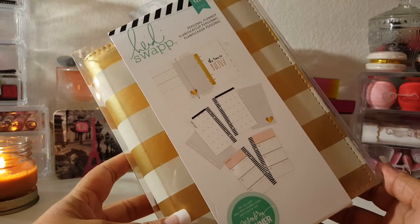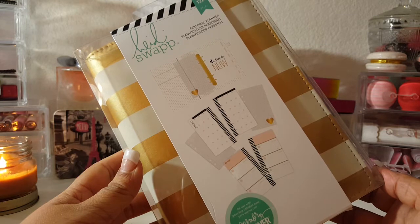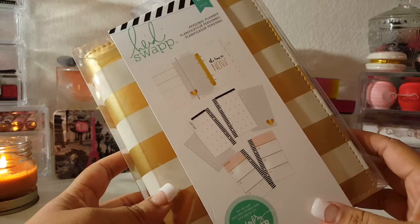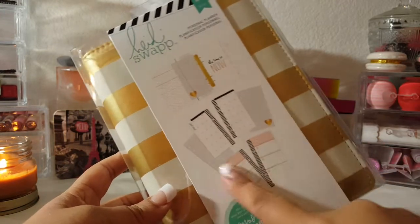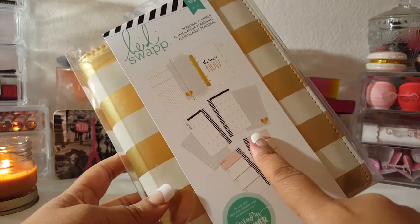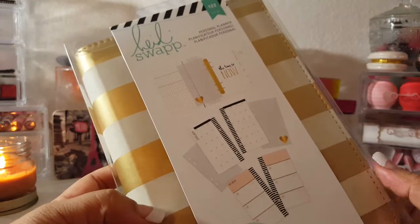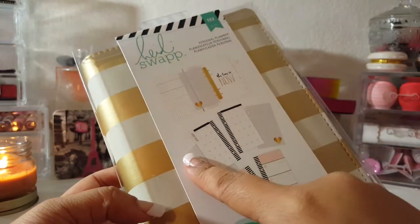Hey guys, hope you're all doing good. Today I have the unboxing of the Heidi Swapp personal planner. I decided to do this unboxing because I had done some research and watched some other unboxings. I found a few in a different language, but when they showed the inside it was different. I only saw one left at the store, grabbed it, and then noticed the inside stuff was different from the unboxings I had seen.